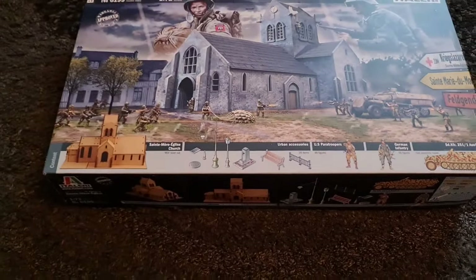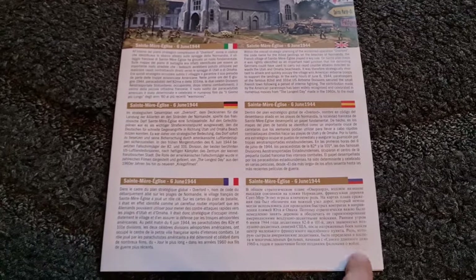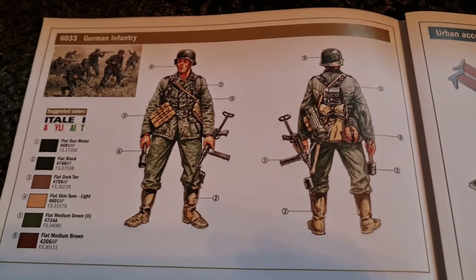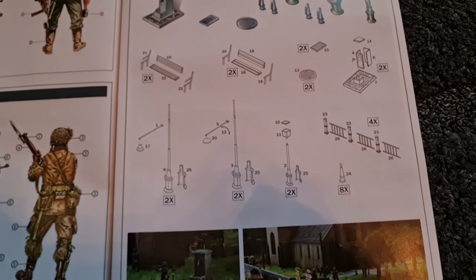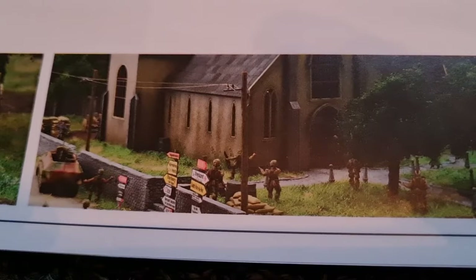Let's have a look inside the box. We have our information sheet which tells us a little bit of the history in lots of different languages, which is nice to see, all in colour. We have our painting instructions for the German infantry, then the paint instructions for the US paratroopers, and here we have our paint schemes for the urban accessories and the instructions on how to assemble those, with some example images of those in the diorama looking very nice indeed.